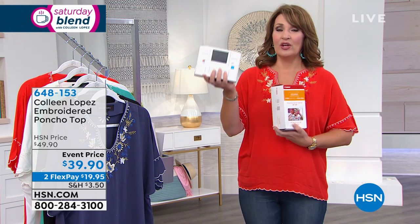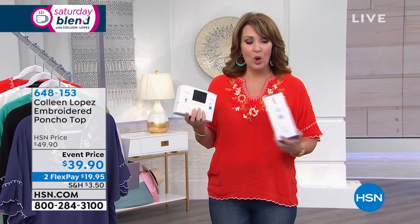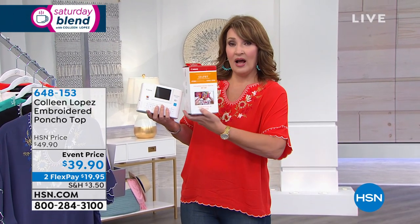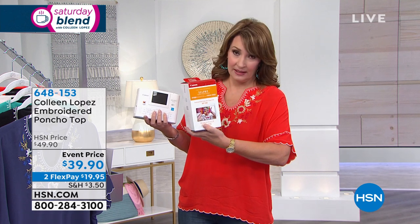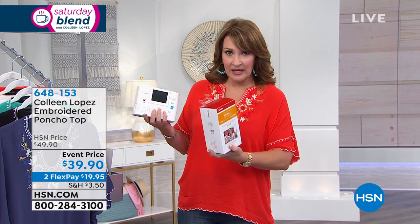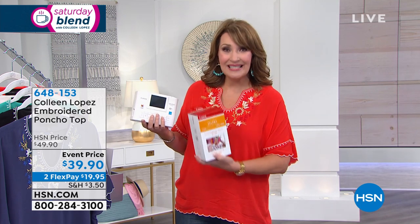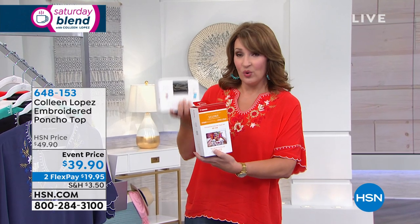When you buy the selfie, you normally get five pieces of paper. We include an additional 113 pieces of paper with ink — ink's included — that's a $45 value.